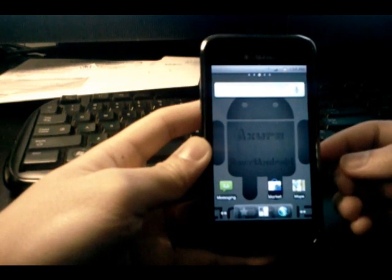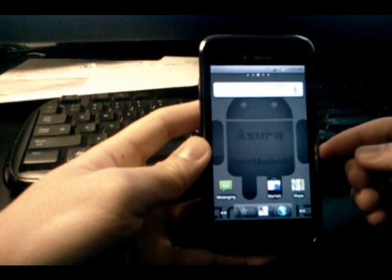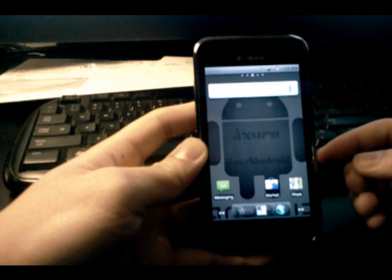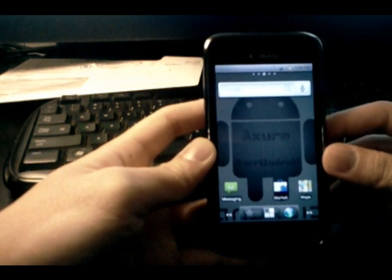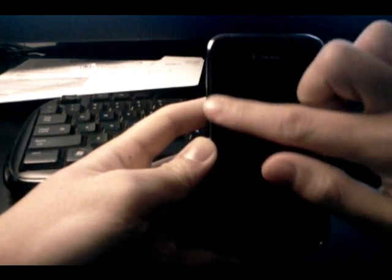Hey, what's up guys, it's Alex and I'm back with another video review. This time I'm going to be showing you Masters Azora version 2.2.5.7 — his latest version of his Azora ROM, just released today January 1st, 2011, a nice little New Year's present from him. We're going to be going through every little detail about this ROM and I'm going to try to help you decide whether or not it's worth flashing.